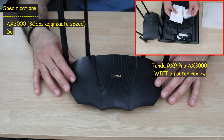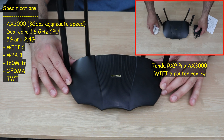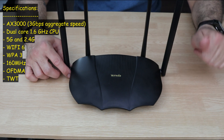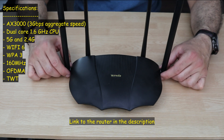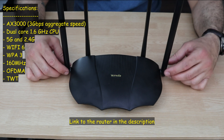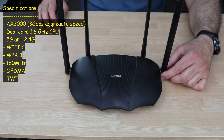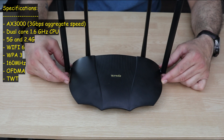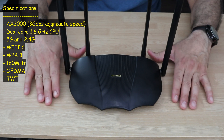This is a Wi-Fi 6 router. It is an AX3000, meaning that it has an aggregate speed of both bands — the 5GHz band and the 2.4GHz band — of 3000 Mbps. This router also has a dual-core CPU at 1.6GHz, WPA3 security, and works on the 160MHz channel, which is very good for a router in this price range.